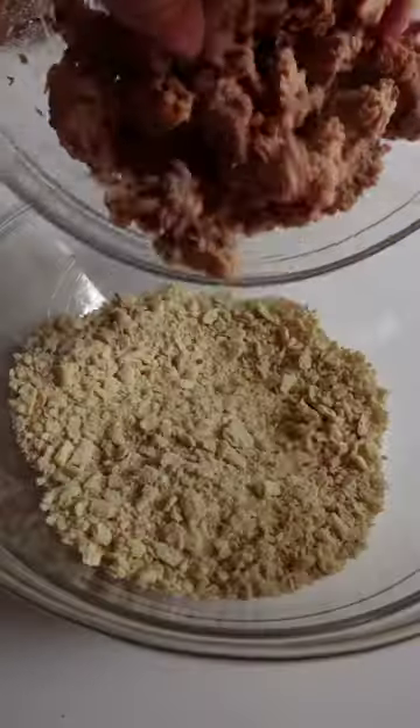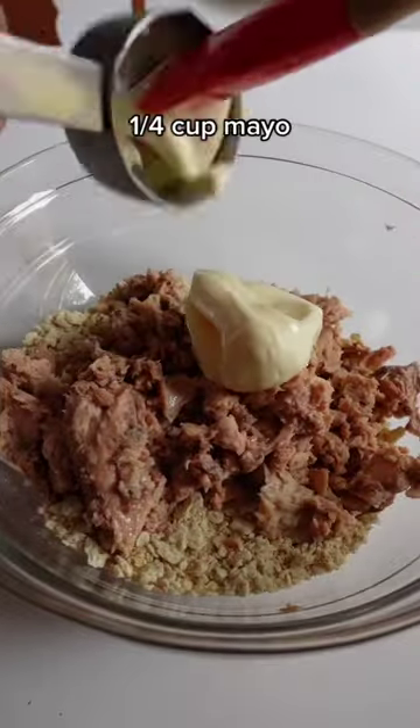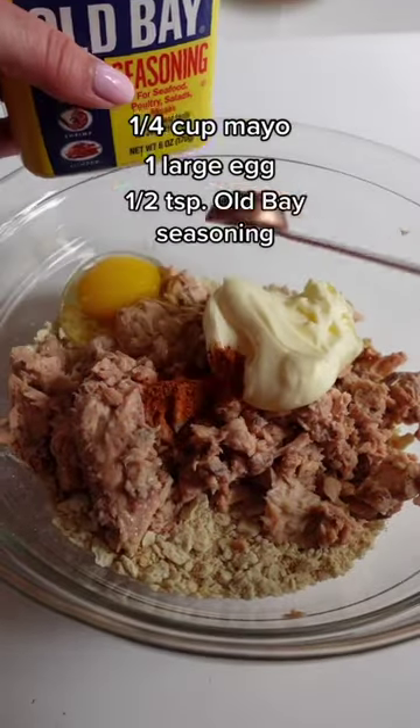Then crush saltines and place them in a large bowl with the salmon. Add in mayo for some moisture and flavor, then one large egg, some Old Bay, and pepper.